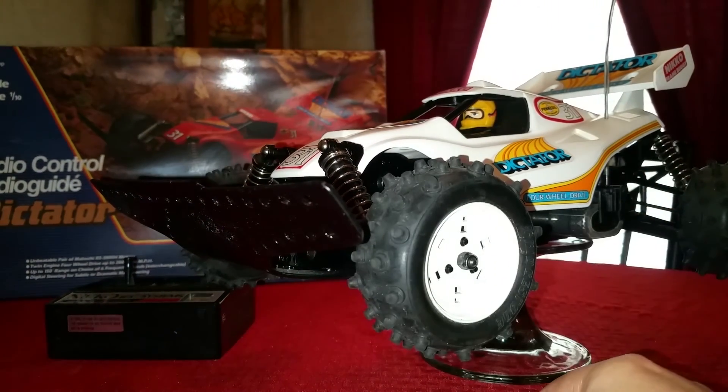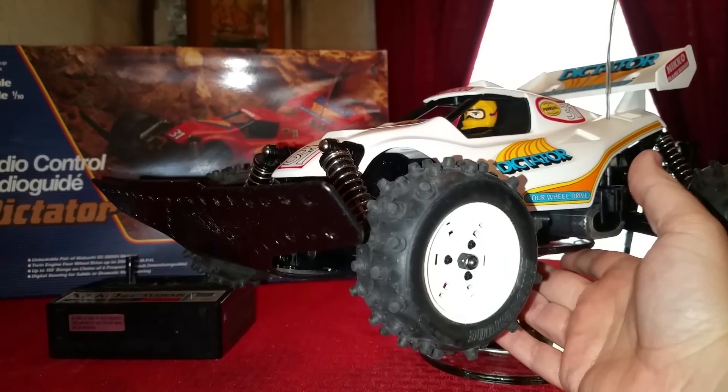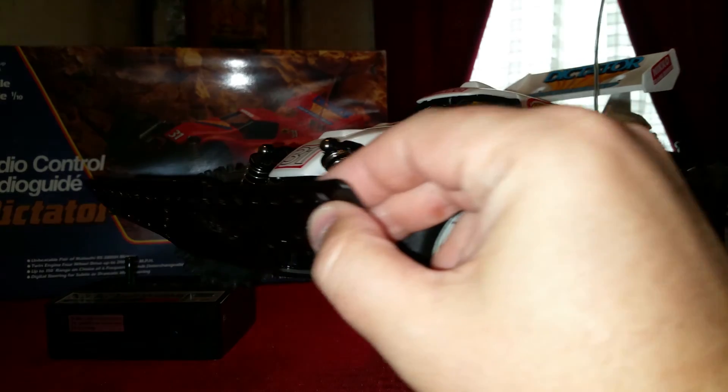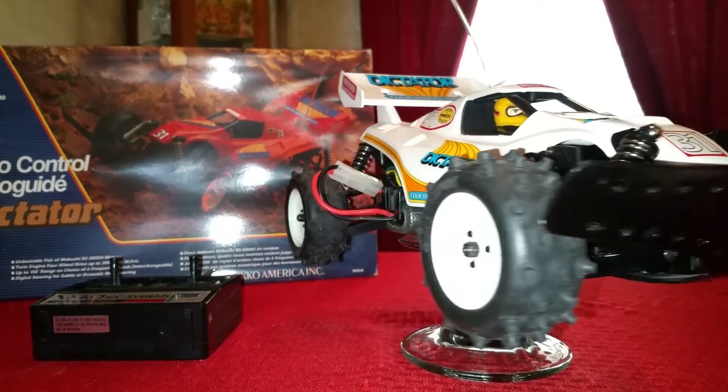Hey everybody, this is another video of one of my Niko Dictators, but this is the white version. I did the red one so I might as well do the white one. It's in pretty good shape as well, just like the red one.